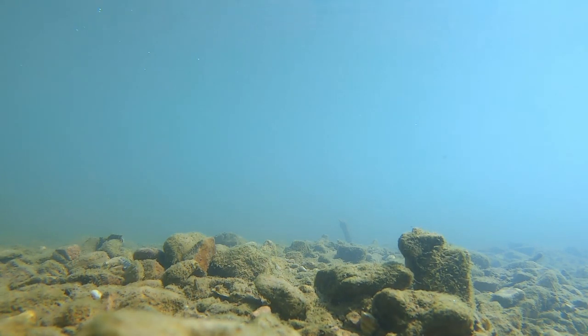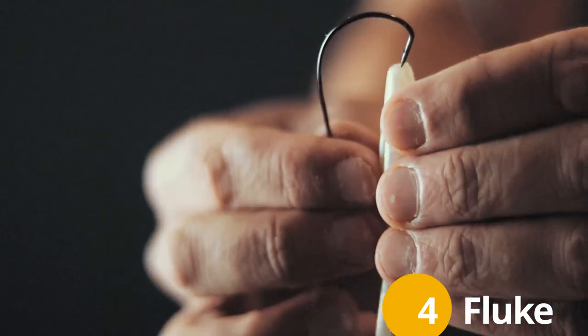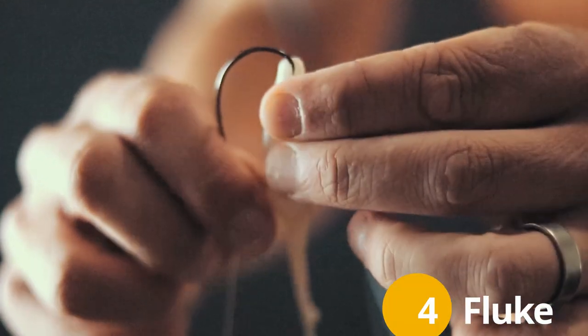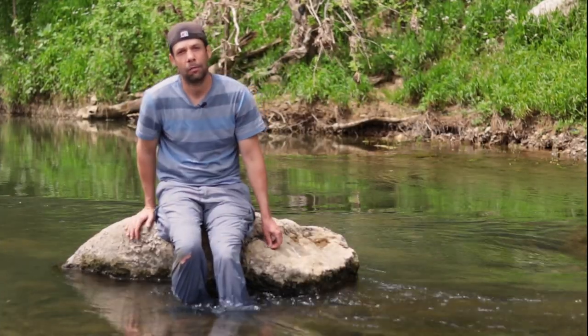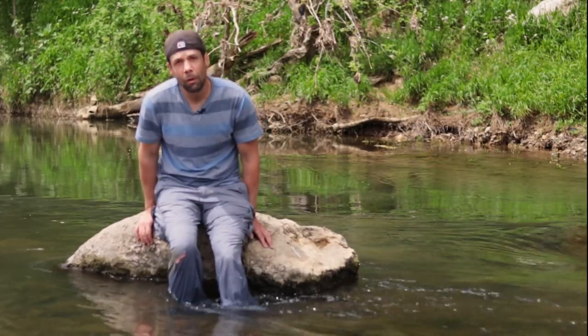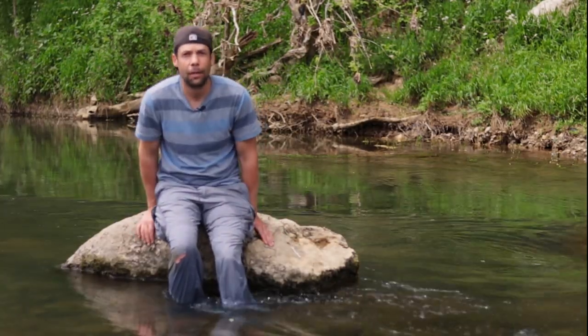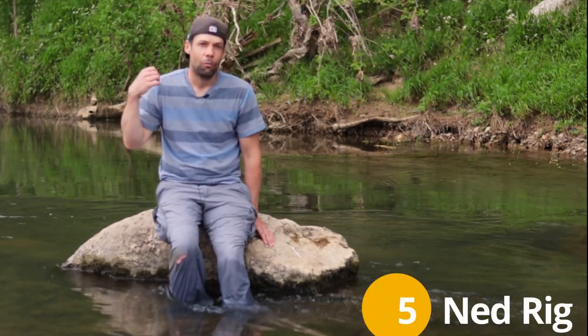Number four is a fluke. It's extremely versatile - I fish it on a worm hook just like a Senko, and if I need some weight I'll put a little split shot above it. You twitch it fast and it'll jerk and look like a wounded bait fish.